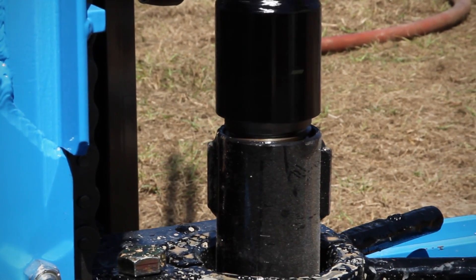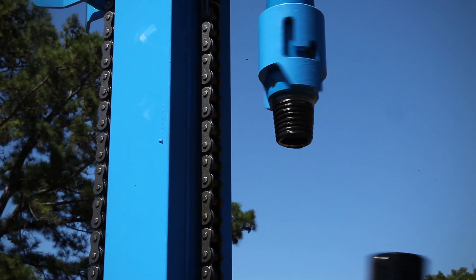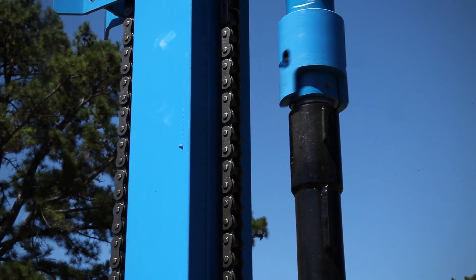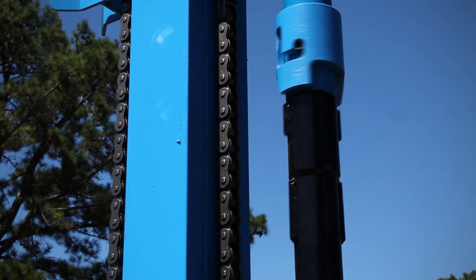Don't completely tighten. Position the swivel stem threads about half an inch above the top of the new pipe. Engage the rotary valve to slowly turn the swivel stem.